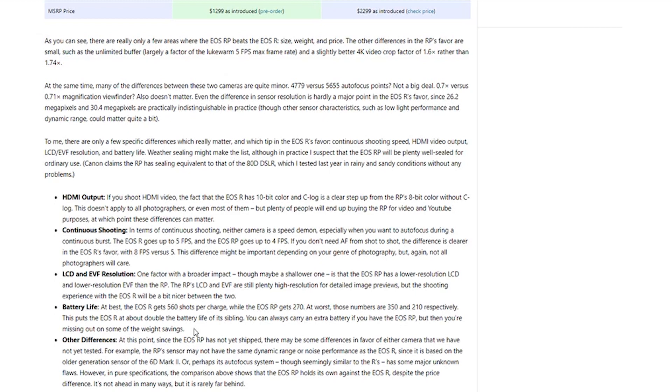The EOS R gets 560 shots per charge and the EOS RP gets only 270. Everyone talks about Fuji's terrible battery life, but the RP only gets 270 shots — and this is a Canon-sized battery. I'm not sure why it's so low. It has to be using the same battery, right? They wouldn't swap it out... or would they?